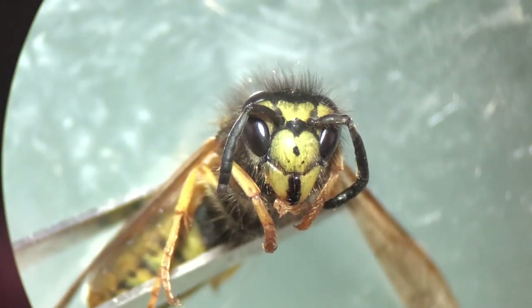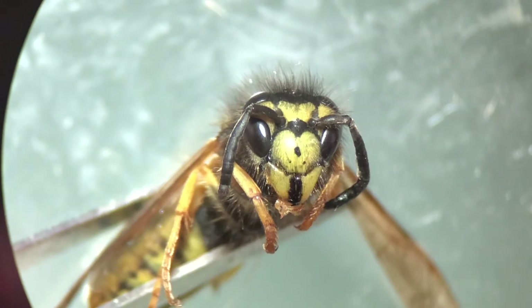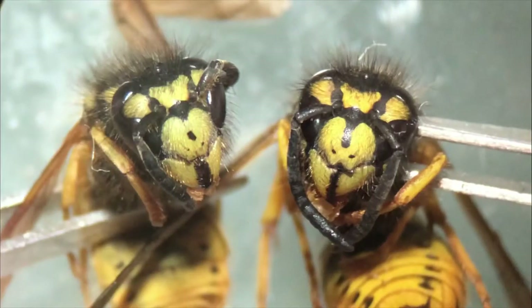One of the most distinguishable features of the Vespula germanica is the triangle of three black spots on their face. Often, the central spot can be elongated into a line, like the one pictured here on the right. Although these wasps can look somewhat different, their faces are usually identifiable from the two secondary spots.